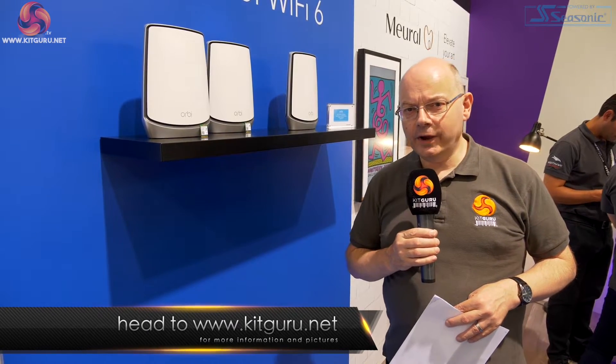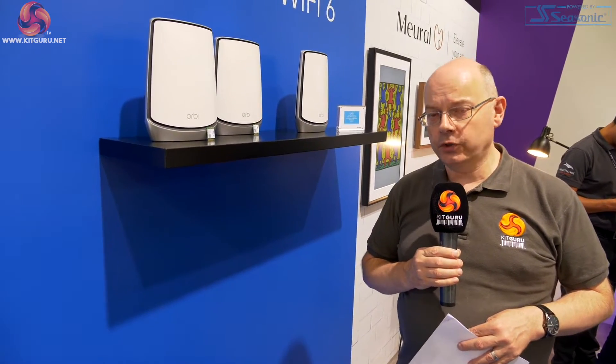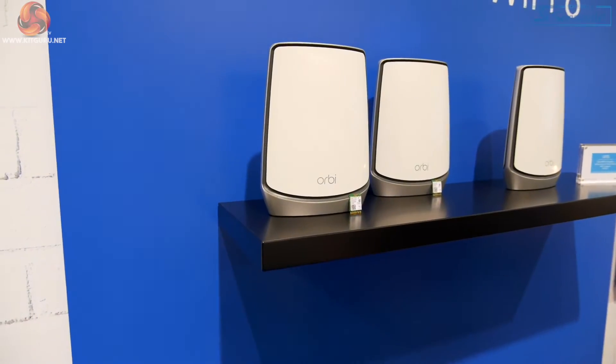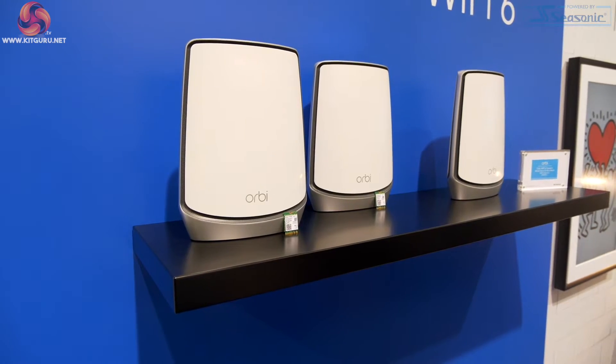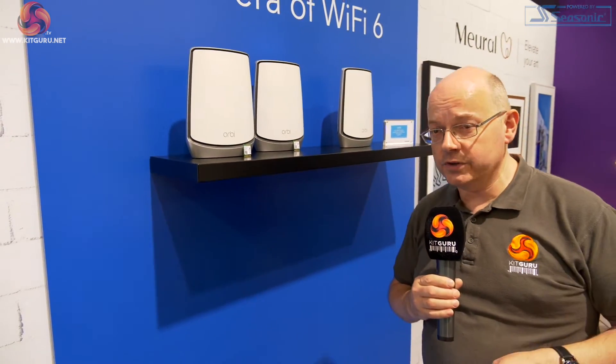The new Orbi has been given a radical overhaul in terms of spec — and unfortunately in terms of price. The dual pack, so the router plus one repeater, is going to be £799 in the UK. The triple pack is going to be £999. We're talking serious money. I paid about £500 for my triple pack of 40-series Orbi. They are trying to sell this as a five-year investment, but nonetheless, £800 and £1,000 for your new Orbi is a shock.